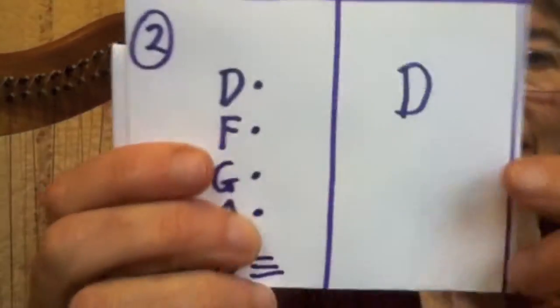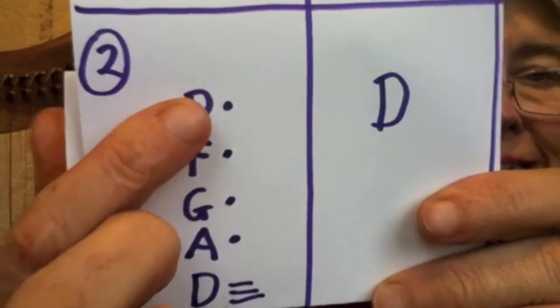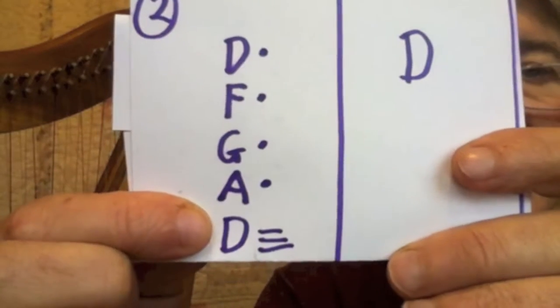Here's the notation for that. D is the right hand anchor. I did these all with seesaws — the dots — D, F, G, A, and the bottom I did with stacking.